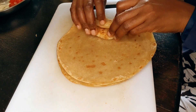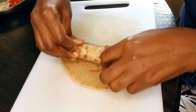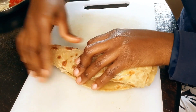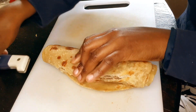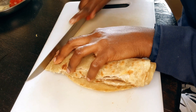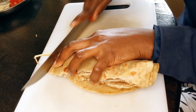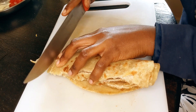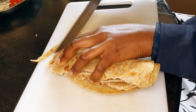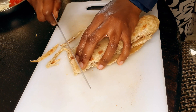So I'm going to roll the chapatis and then cut them into strips. By the way, this recipe is very simple — you should try it out and you will love it.